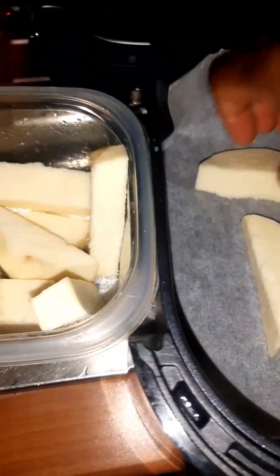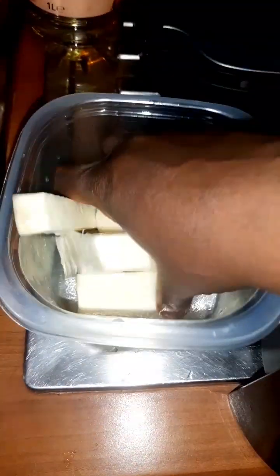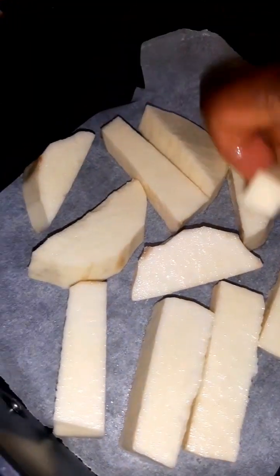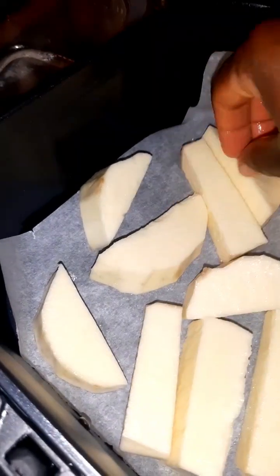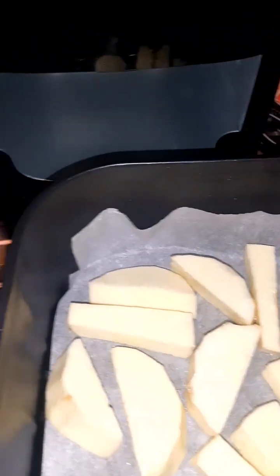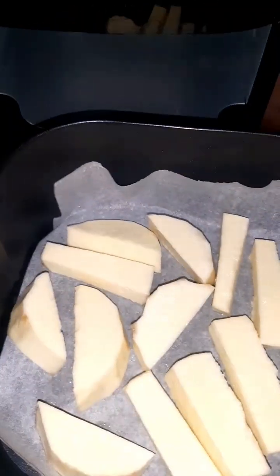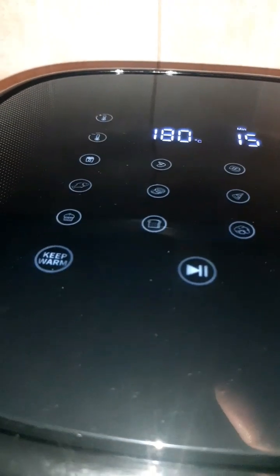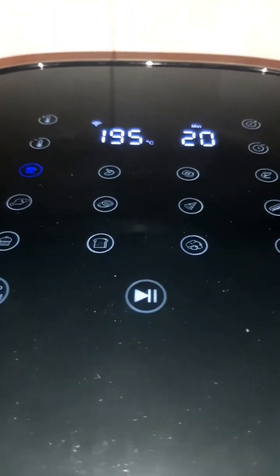One good thing about an air fryer is that it helps you not consume a lot of oil. If I were to fry this yam, it would end up soaking a lot of oil, but I just put a little oil on the yam and that's it. You can also use it for fish, chicken, beef, potatoes, pizza, meat pie, fish roll — anything you can put in your oven, you can use your air fryer, and it doesn't require much oil.